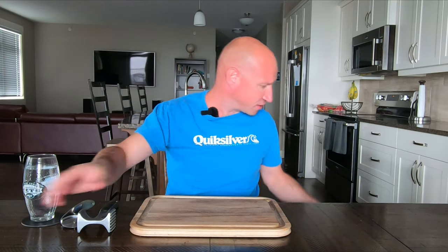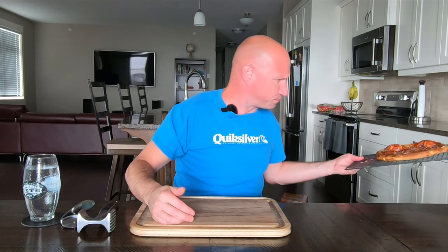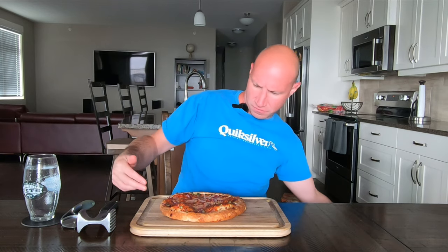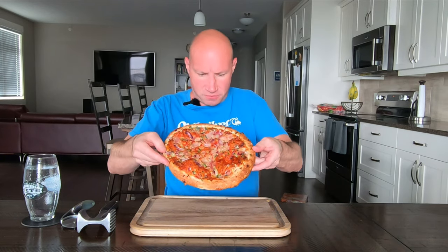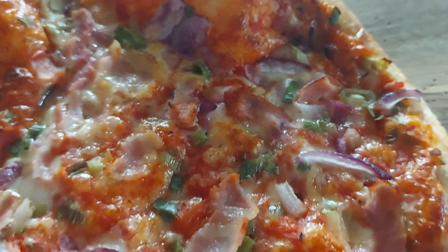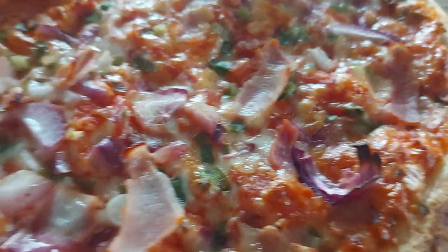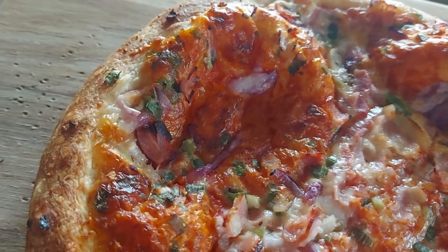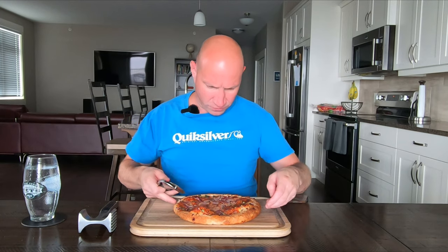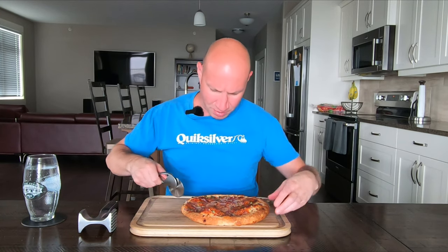Grab my own napkin, let's check this thing out. Yeah, not too bad. There's the red onion, the green onion, and there was a nice amount of bacon on here actually. What I didn't like though was this whole section here bubbled up — it's like a double bubble, so all the toppings kind of pushed off of that area. All right, let's find a good slice. I'll go for a spot where it didn't bubble up.